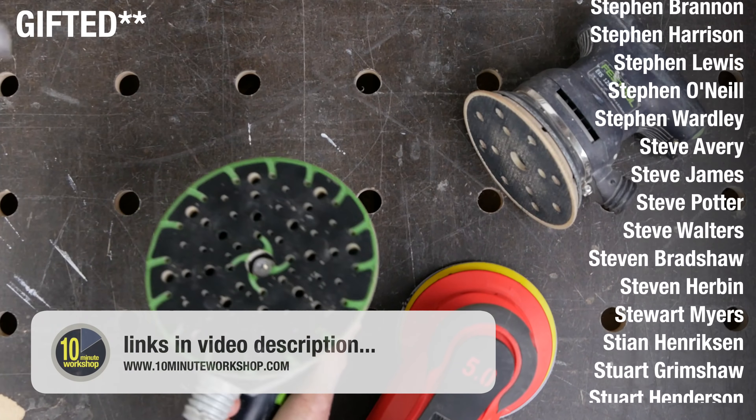So if you're after a tough abrasive that works well across a wide range of sanders, give them a try — available in all the usual places with links down below. That's it for this week. Thanks for watching. Stay safe, take care, and I'll see you next time.